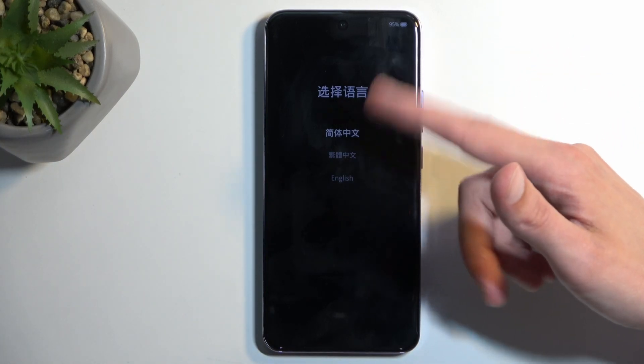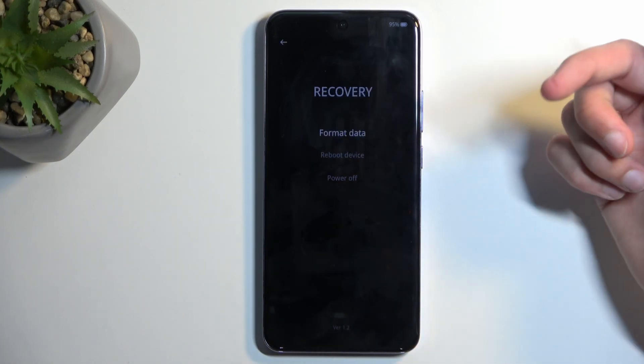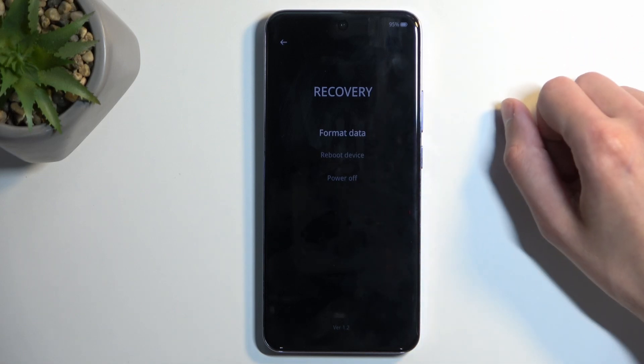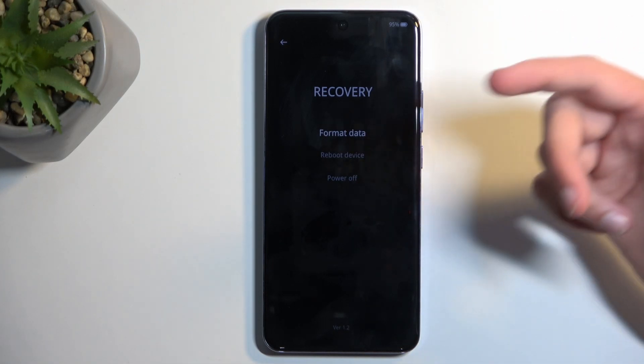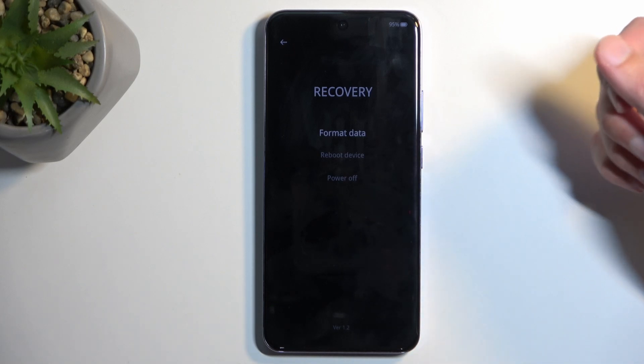Next you will see the language selection, so I'm going to select English right here. And there we go — that's our recovery mode, with technically just one option, which is the format data, aka factory resetting your device.